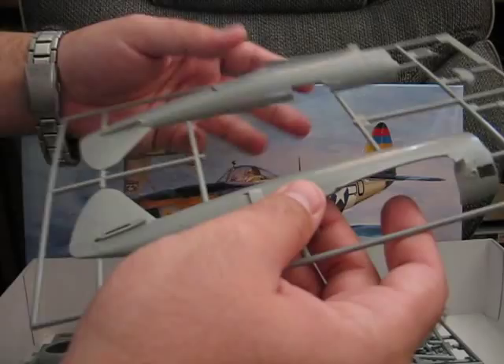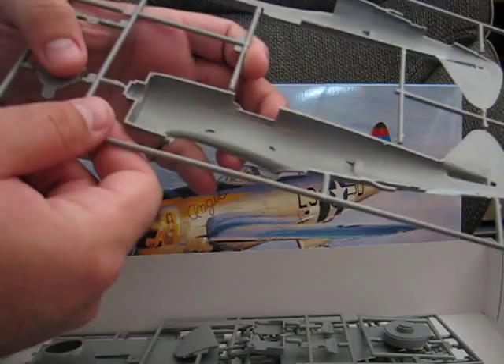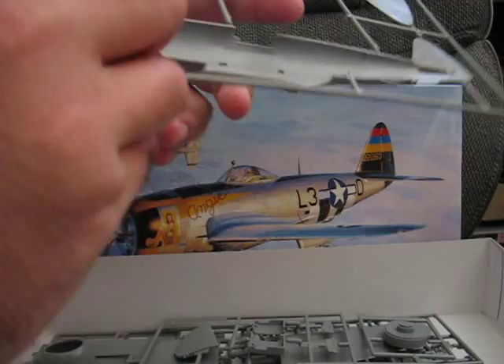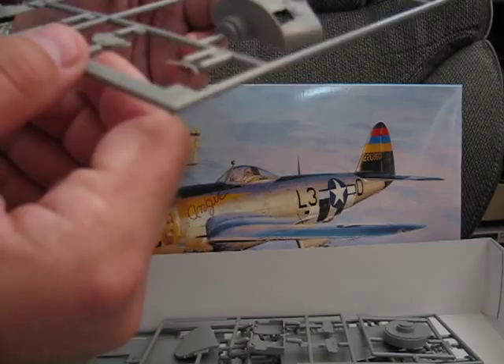Moving on to the main fuselage halves. The only major thing to note on them is the texturing on the inside of the parts. I'm not sure if that's accurate or not — it could just be a bad extrude in the mold. Another thing to note is that all the ejector pin marks are hidden, fortunately, on some of these larger flat pieces, so that won't be too much of a problem.